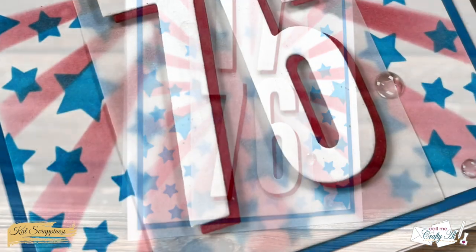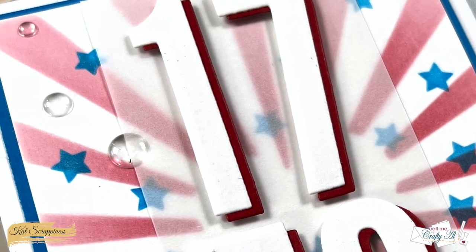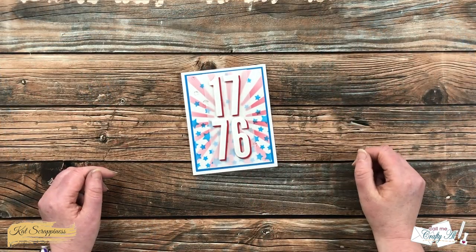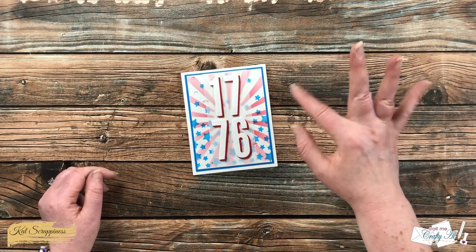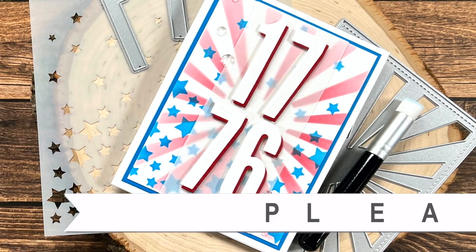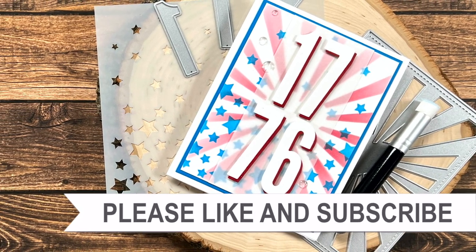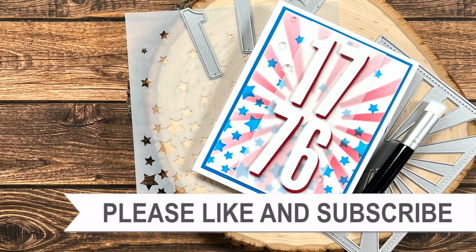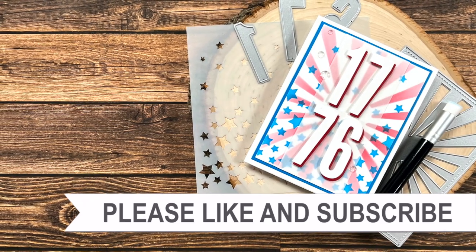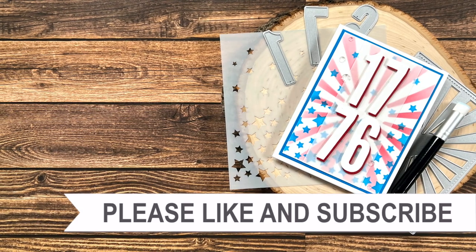I hope you enjoyed seeing how I put together today's card, including how I used that cover plate die in a unique way. If you did, a thumbs up is appreciated. Until the next video, I hope you're all having a crafty day! Thanks for watching to the end — consider clicking on one of the videos or playlists linked above, and product links are in the description box.